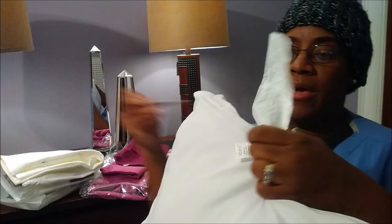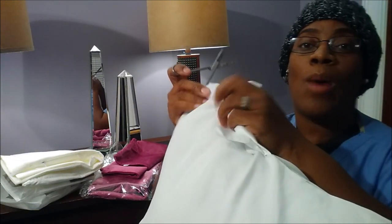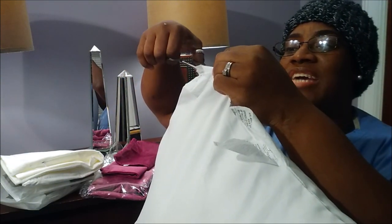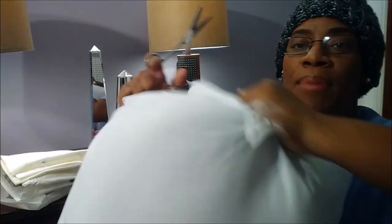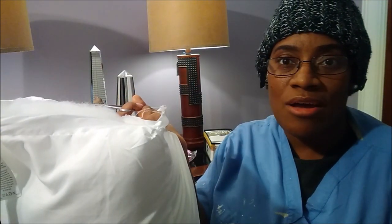So I get this and I just take the scissors — because even the polyfill is expensive. So I go in and I just take that bad boy open. It's only $2. You can't buy $2 worth of stuffing.